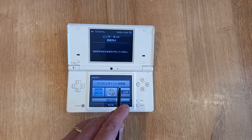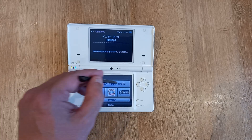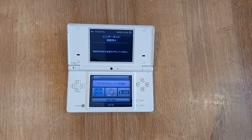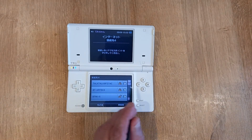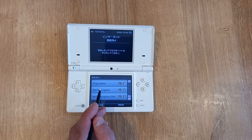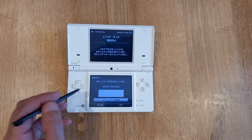Then once again do the search for access points, which is this long one across the top. It will look for your access points and you'll come up with the same list as before. Pick yours and this time it will allow you to put in your WPA2 or WPA code, so do that.